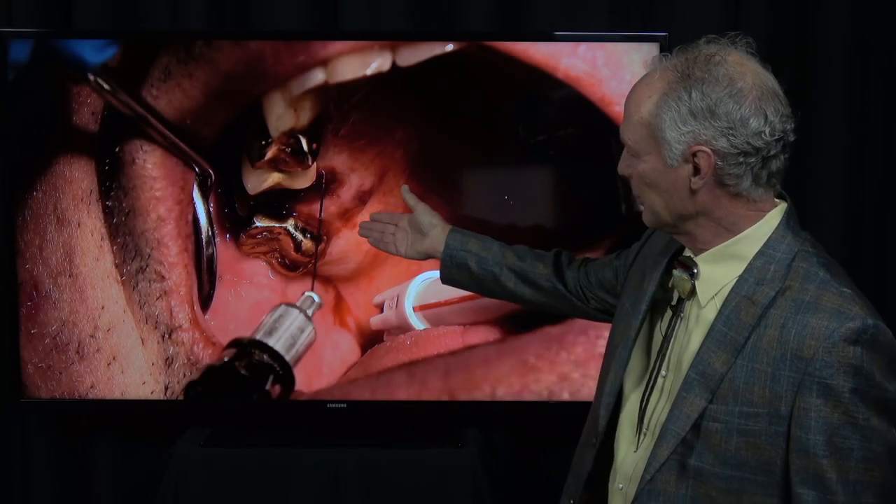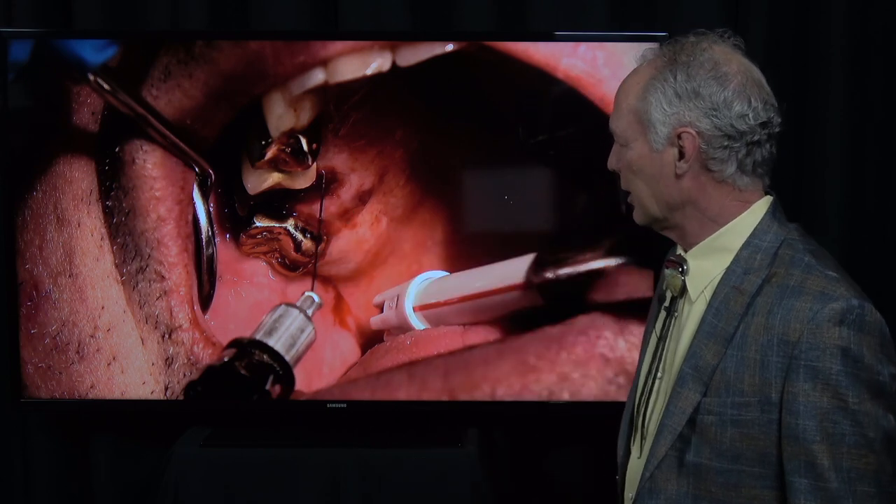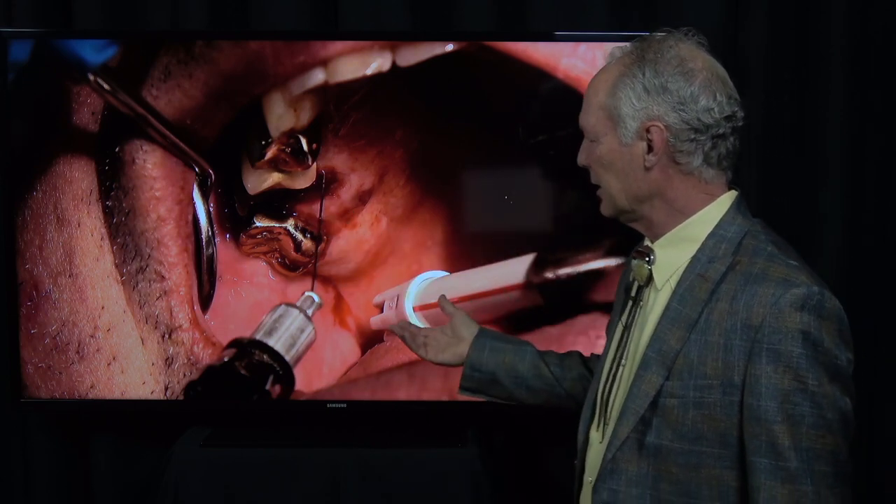Hello, this is an interesting case. This gentleman fractured or broke a maxillary first molar. We're going to talk about sectioning that tooth and then socket preservation with bone graft.